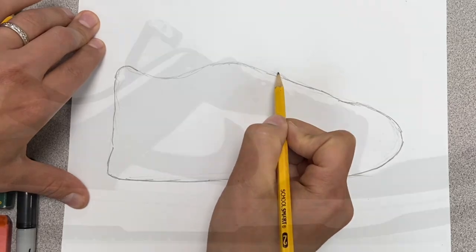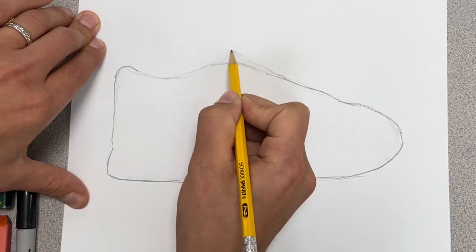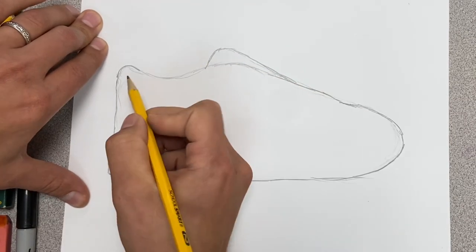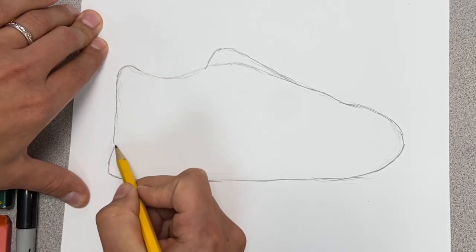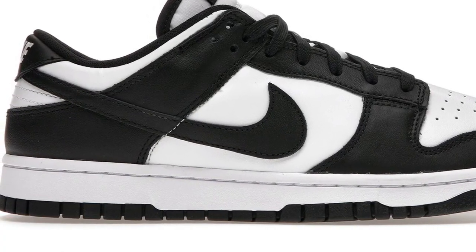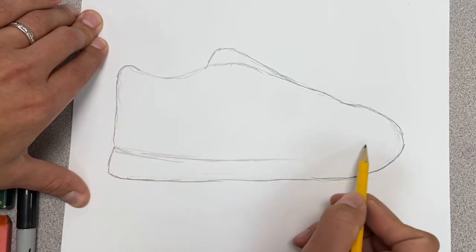I'm going to add the little tongue on here just to get a little better shape. It kind of starts about in the middle of this diagonal and then goes up and curves back down. I tucked this in a little bit because that'll curve around. And then this midsole down here, the rubber on the bottom kind of bumps out a little bit — that gives a hint of where that sole is. I slope it down and then bring it back up.